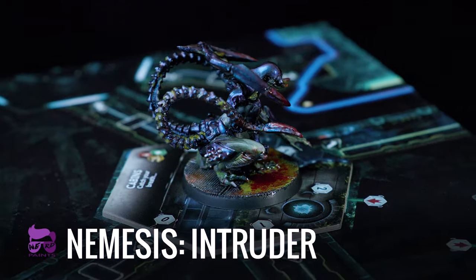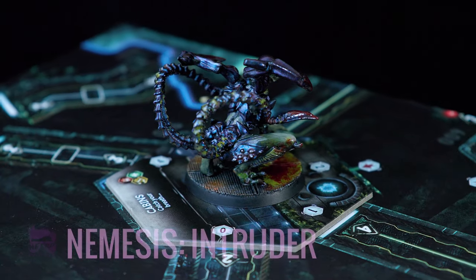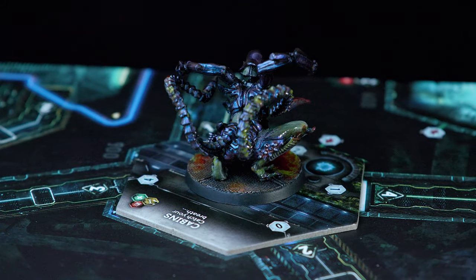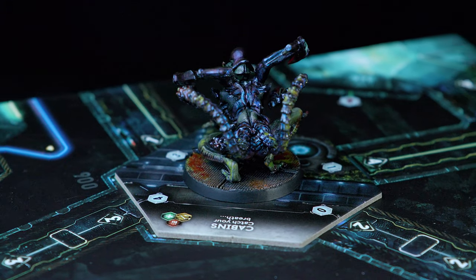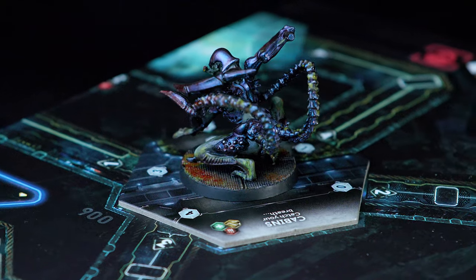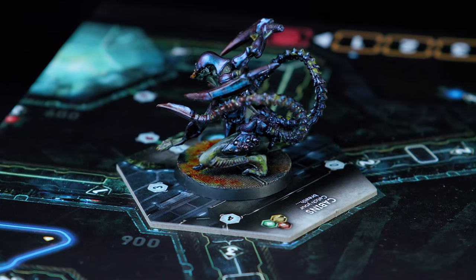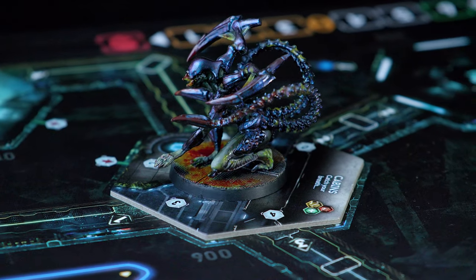Hello and welcome to another episode of Nerd Paints. If you haven't already, be sure to click subscribe below and feel free to post any comments on any models that you'd like to see painted. I'm pretty excited for this one — I got this game from Kickstarter not too long ago and it's pretty awesome. I love the alien movies and this game totally reminded me of those. We're going to paint some aliens, and I know these aren't the same aliens from the movies but they're pretty cool nonetheless.